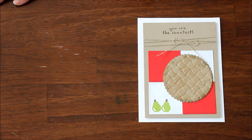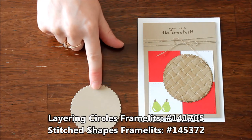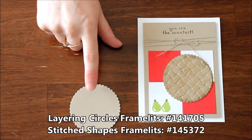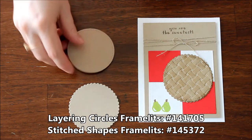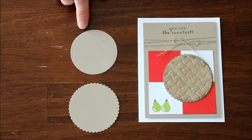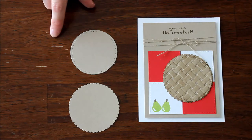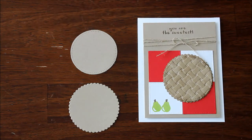I used some of my favorite framelits — the layering circles framelit, which is what I used to get the scallop edge, and then the stitched shape framelits. I love using the stitched shapes with both my layering ovals and my layering circles. They just go together so well; they layer together and give so much texture and oomph to your project.